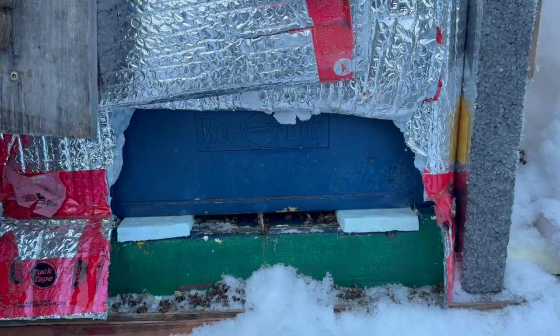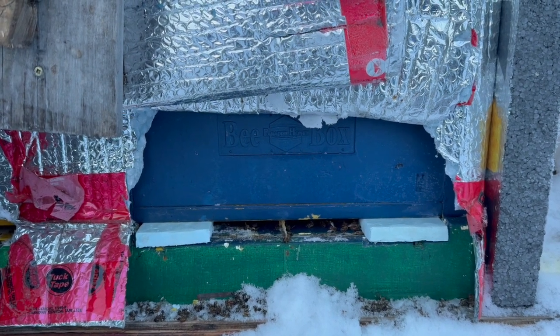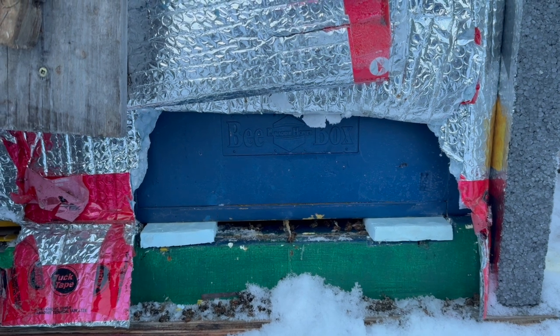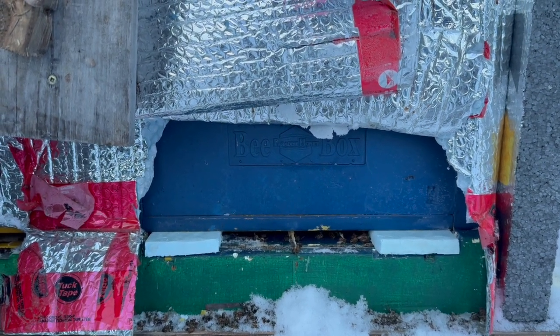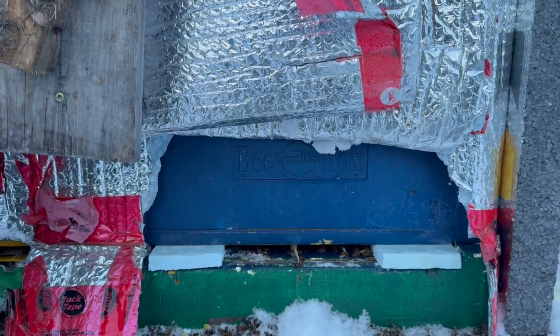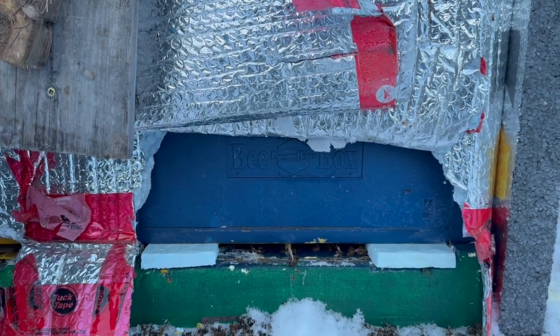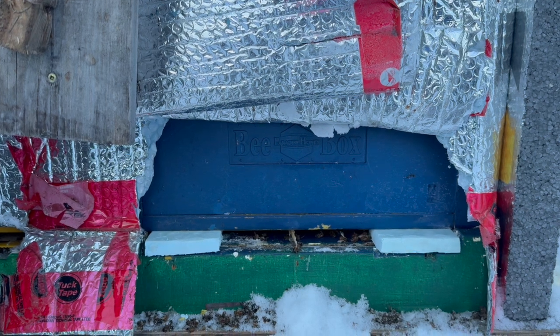Here's the new entrance — I stuck some styrofoam on either side. Styrofoam has low conductivity so it's a good insulator; the moisture and hoarfrost won't stick to it. I'll monitor this, and if it's too big I might make it a bit smaller, but it's about six inches wide right now, so it's all good.